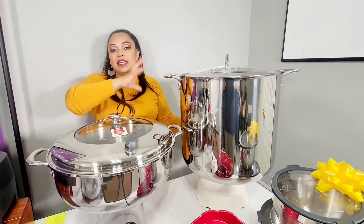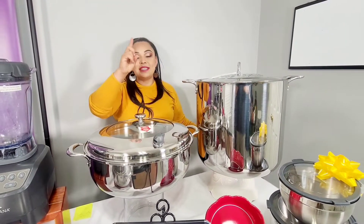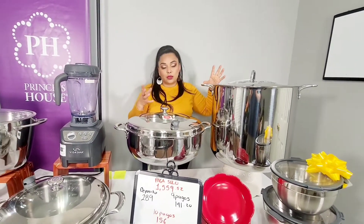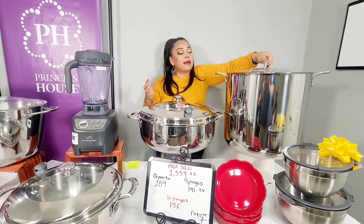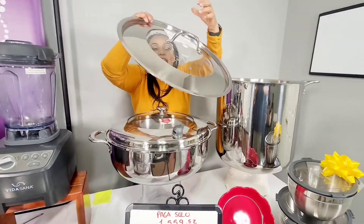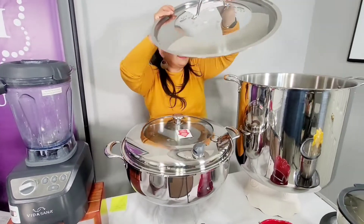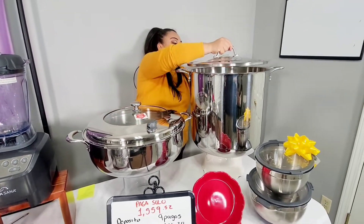Desde carnes, guisos, tamales — tú decides lo que quieres cocinar. Trae adentro su parrilla para que tú puedas cocinar ahí al vapor. Mira nada más también la preciosa tapa que tiene aquí, esta ventanita también. Está preciosísima, elaborada en acero inoxidable.